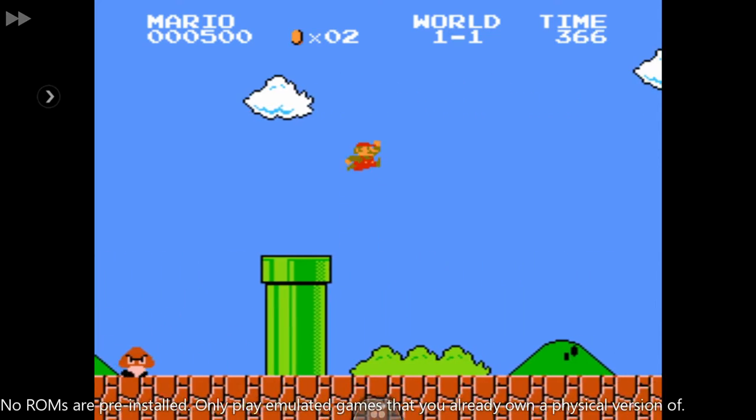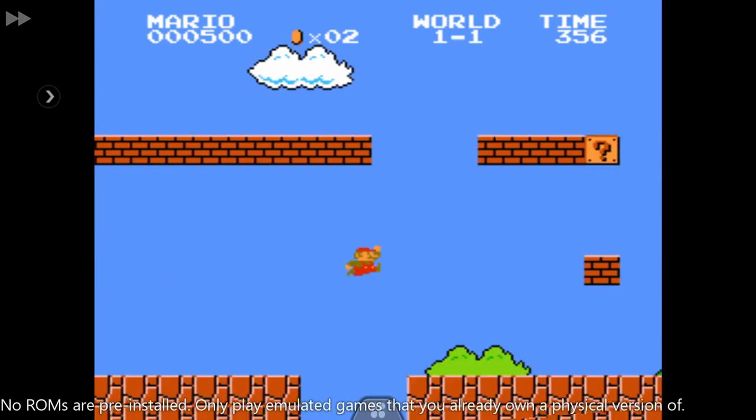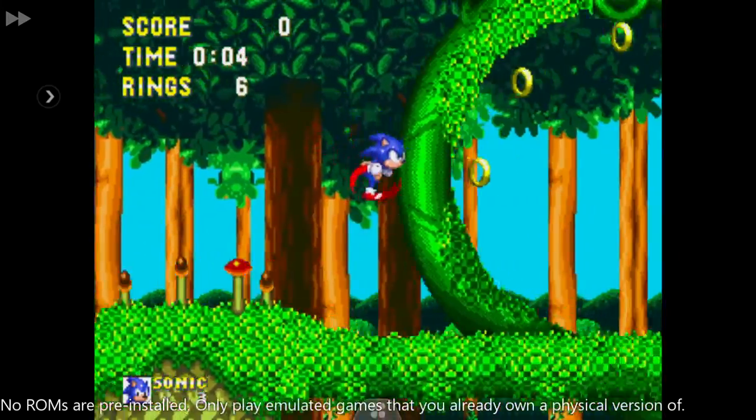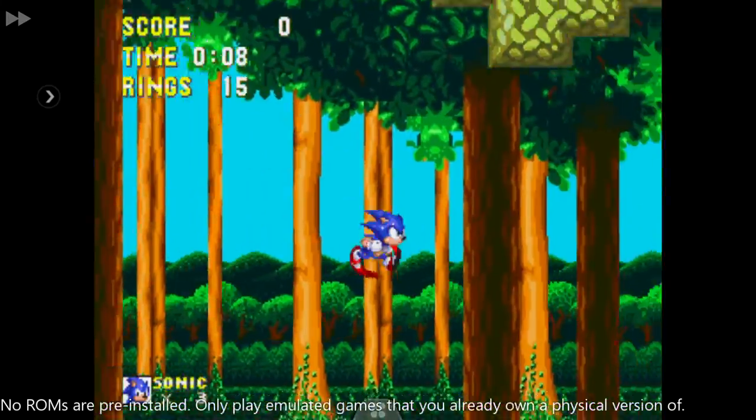Retro gaming fans are well catered for. There are many emulators for systems ranging from NES to PlayStation. Thousands of classic games are waiting to be discovered and played. There are emulators built into the Play-On to get you started straight away, and many more to download.